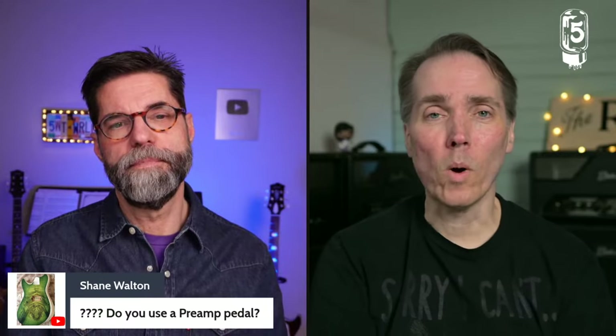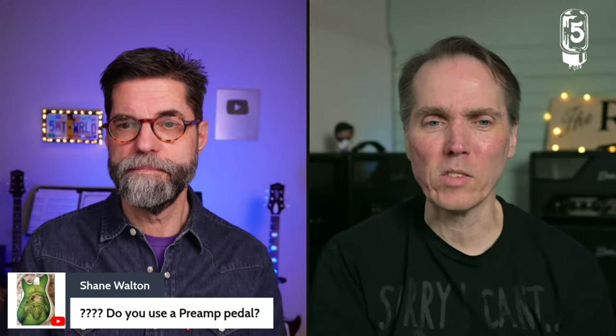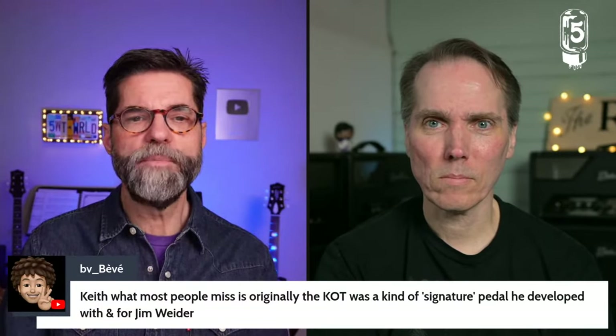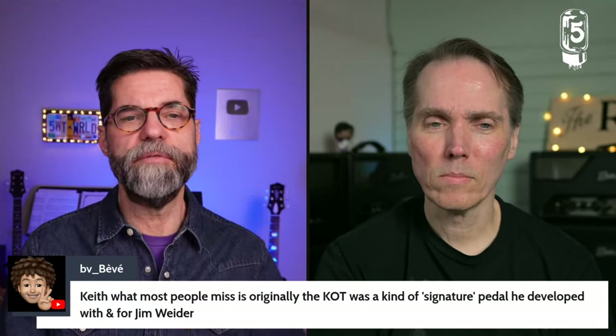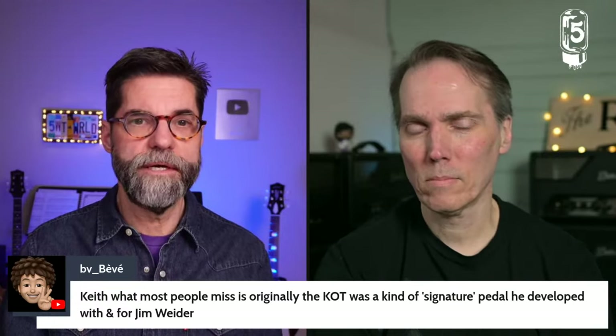Bebe says what most people miss is that originally the King of Tone was a kind of signature pedal developed with and for Jim Weider. Supposedly Jim was complaining about his tube screamer, and the King of Tone was the response to that — that's how everyone got those gigs: people complained about their tube screamers. The first pedal David started selling regularly came from a similar origin story.